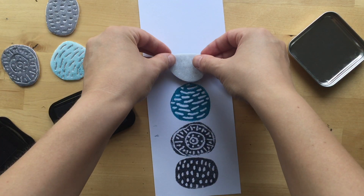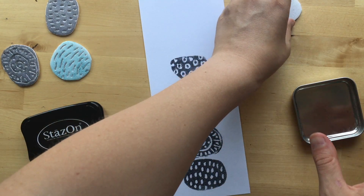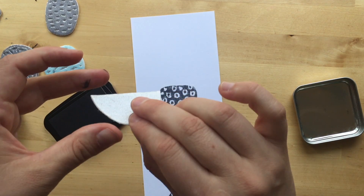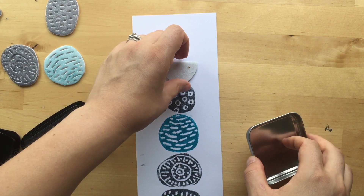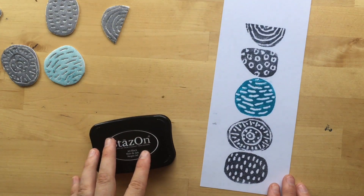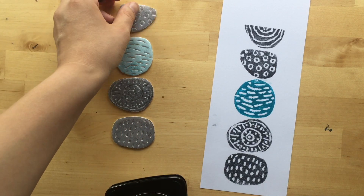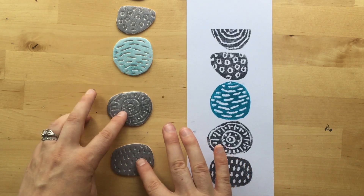Yes! And there you have it — a fun recycled, upcycled styrofoam printmaking project. Super fun!